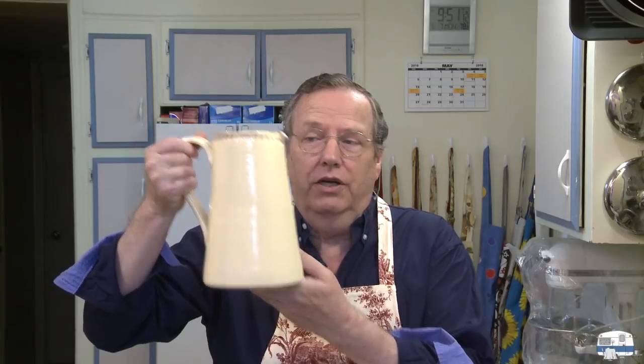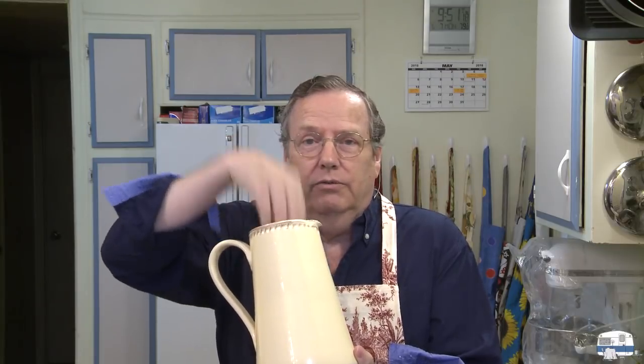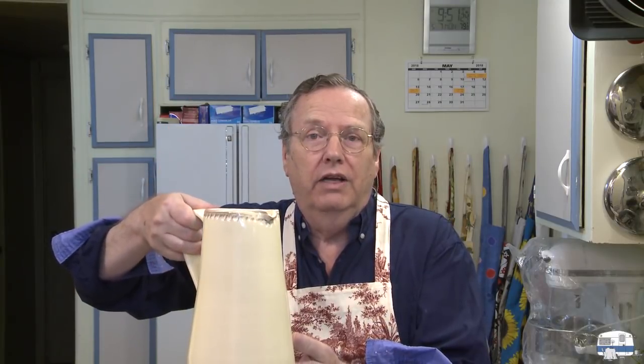This is called jugged hare, and it's jugged because they would use something like this — a jug, a ceramic jug. They would put their rabbit or their hare pieces in there along with their herbs and whatever else, some liquid, mirepoix, whatever. Seal it really well on top, put it in a big pot of hot water, and let it simmer up against the fire in the fireplace for two or three hours so it was all tender and ready to eat.